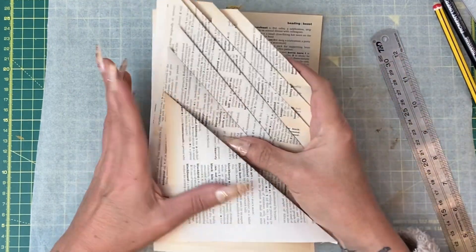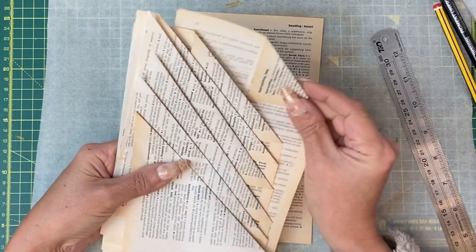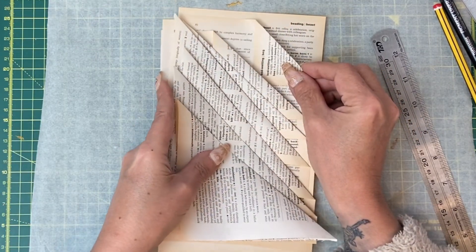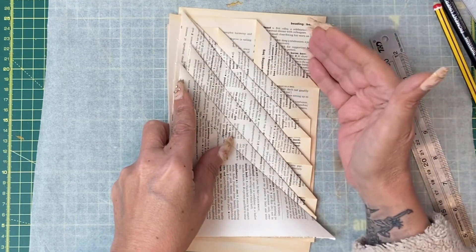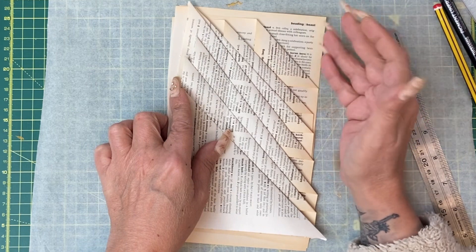This is going to be the back, so my base, and then I'm going to work my way down. A lot of this gets covered up but not all of it, so if you want to decorate you probably want to do it before you start to glue everything together.